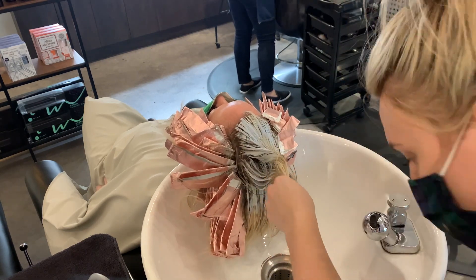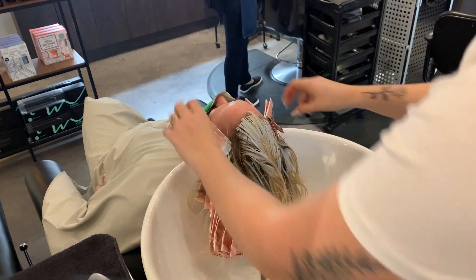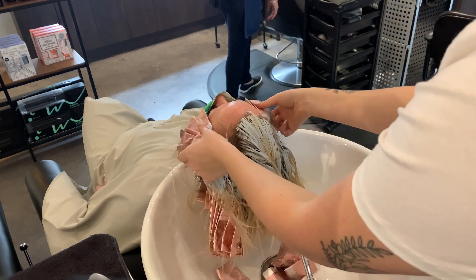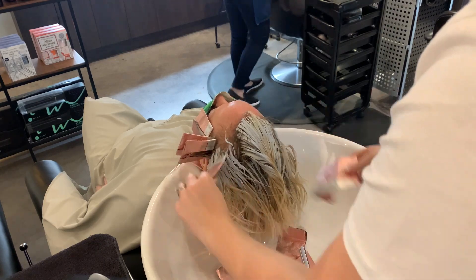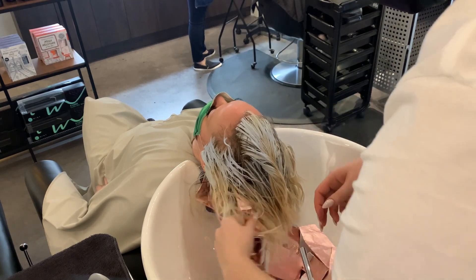She likes the once every three to four months appointments and doesn't want to do the every five week root appointment because her hair grows really fast. In my opinion, this is the best way to get super ultra blonde without having to do a ton of maintenance by coming to see your hairstylist once every month and a half.